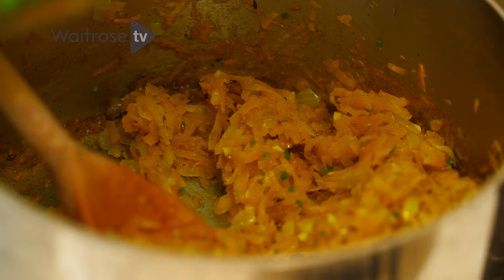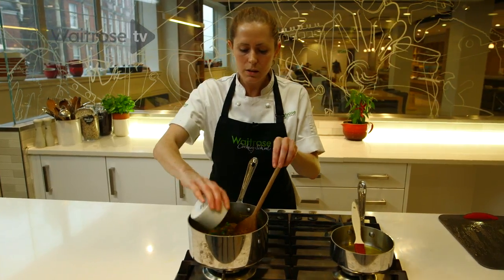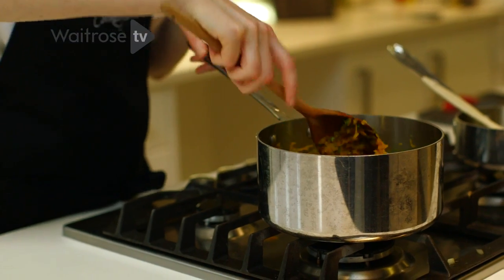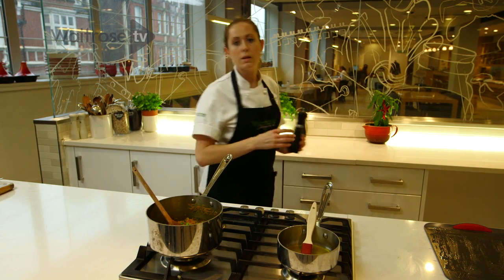Frozen peas, which have been thawed. Lemon juice to season. And freshly chopped coriander — fresh mint would work really nicely as well. So fold all of the ingredients together, and then this will need seasoning with some salt and a little bit of pepper.